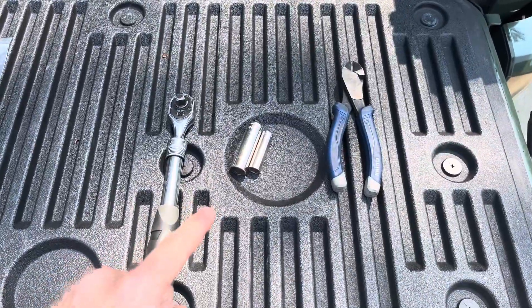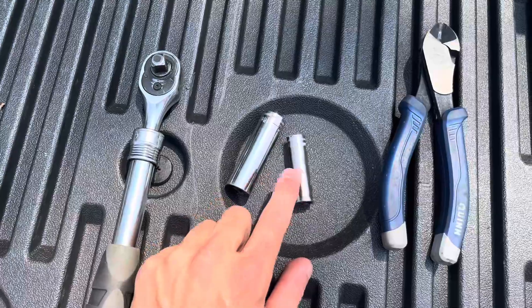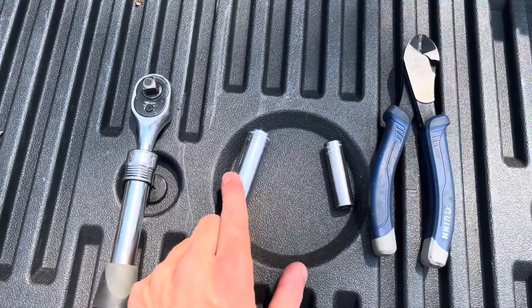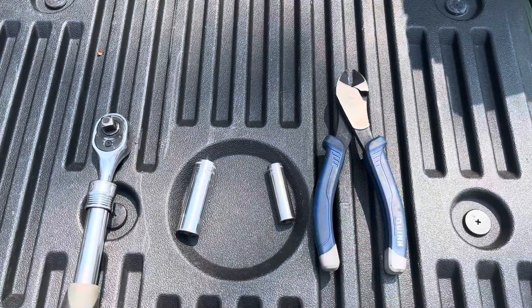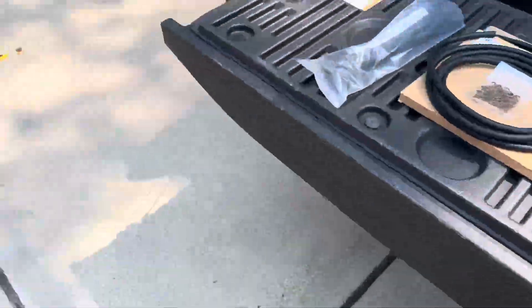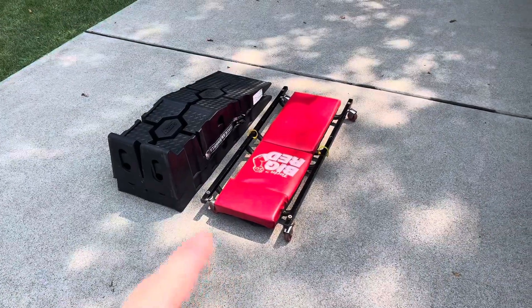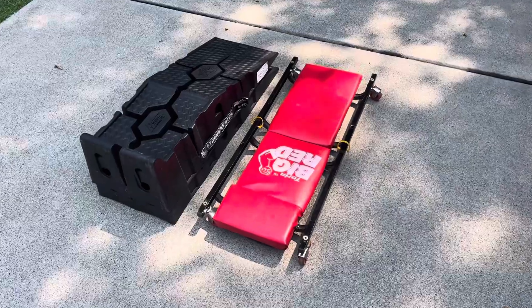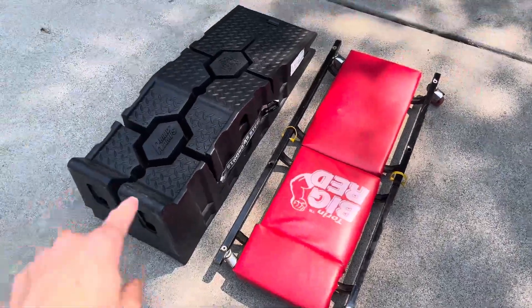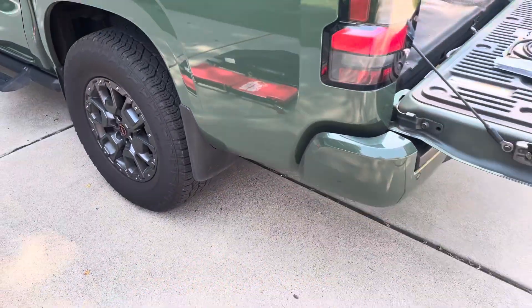Next up are the tools required to get this job done. I have my ratchet, a 10 millimeter socket, a 14 millimeter socket, and a pair of dikes just to cut the zip ties — you could use scissors. I also have a creeper and a set of ramps to give me some more clearance underneath the truck, since it does sit a little low.